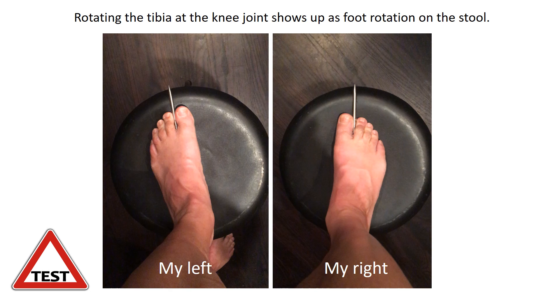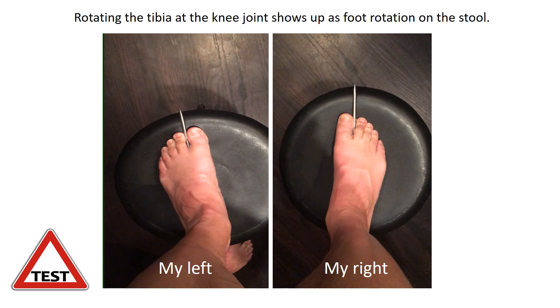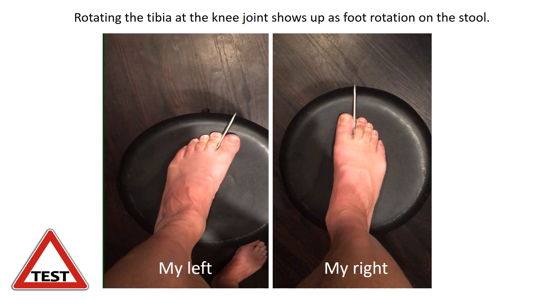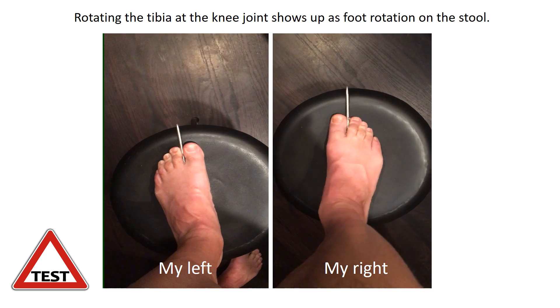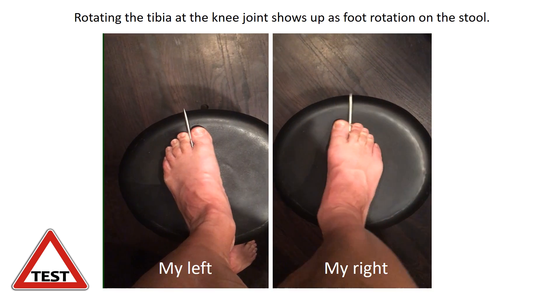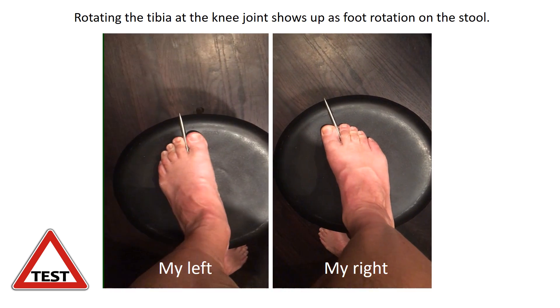Watch what happens between my left and my right. You can see my left rotating — get a sense for how much that rotates. And now watch my right rotate. My left rotates an awful lot more than my right.